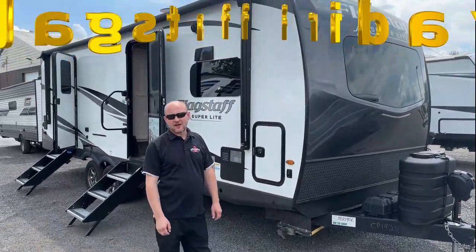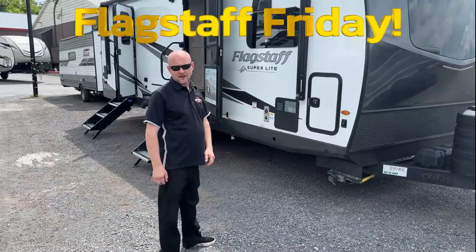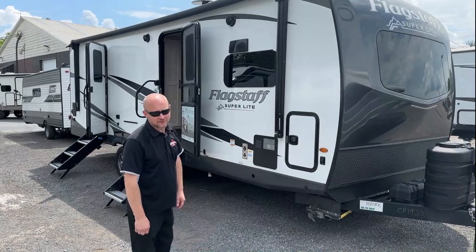Hi, it's Rob from Big Country RV. Flagstaff Friday again. Today we're doing a Superlite 26 FKBS. Just going to do a little walkthrough here to show you the Flagstaff difference.